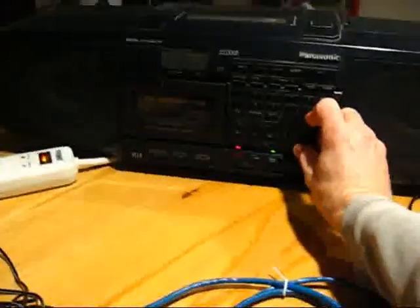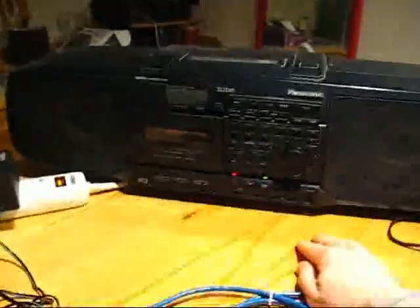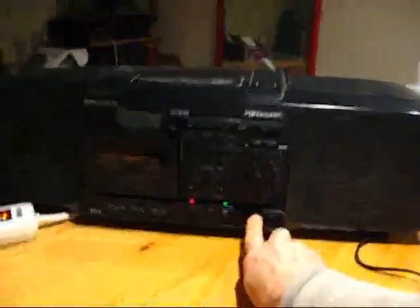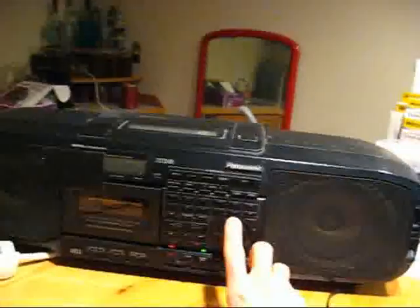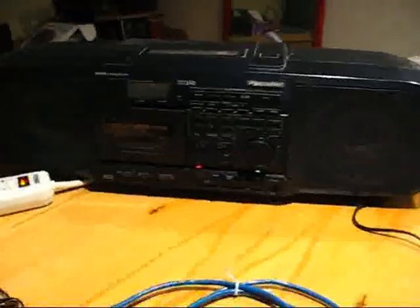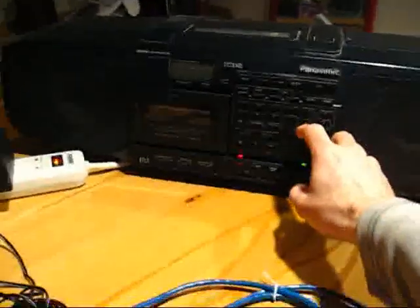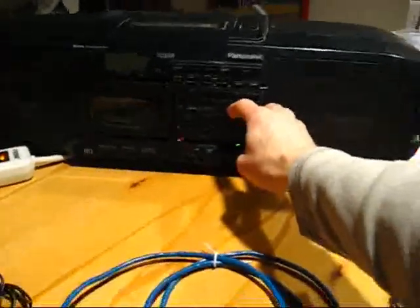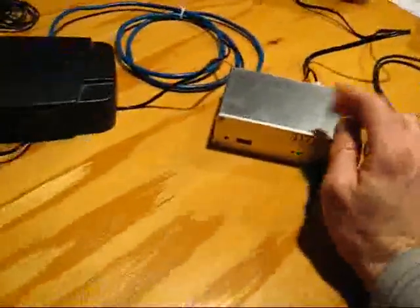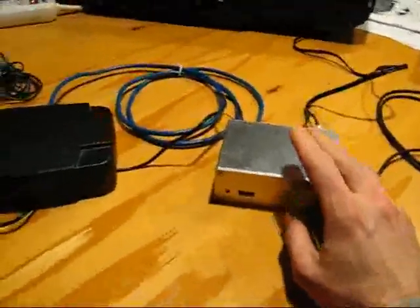So I'll demonstrate one more thing. I'll turn it back to the tuner here. There's the live feed, and coming up through the internet to the router to this, there's going to be about a five-second delay. The audio quality is excellent because it can be adjusted — there are quite a few ways to adjust it. I'll do another demonstration on that later.